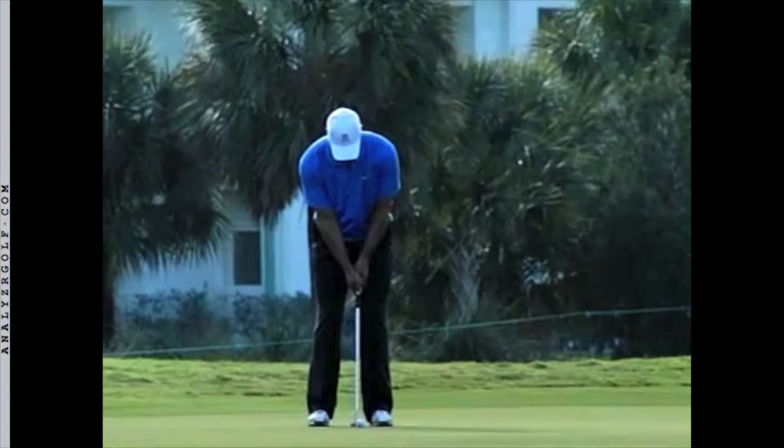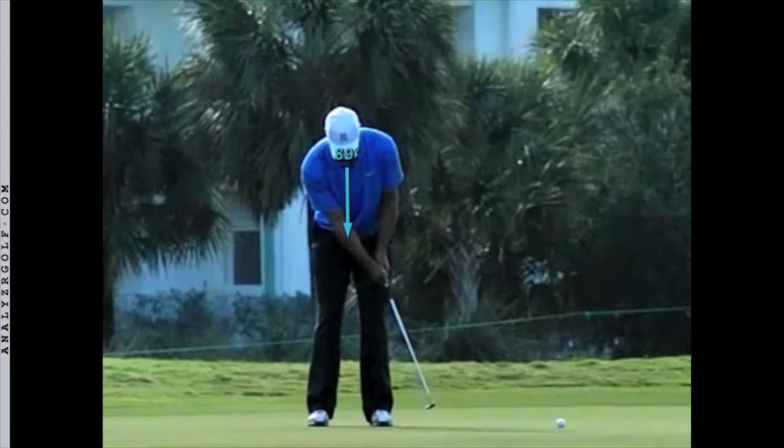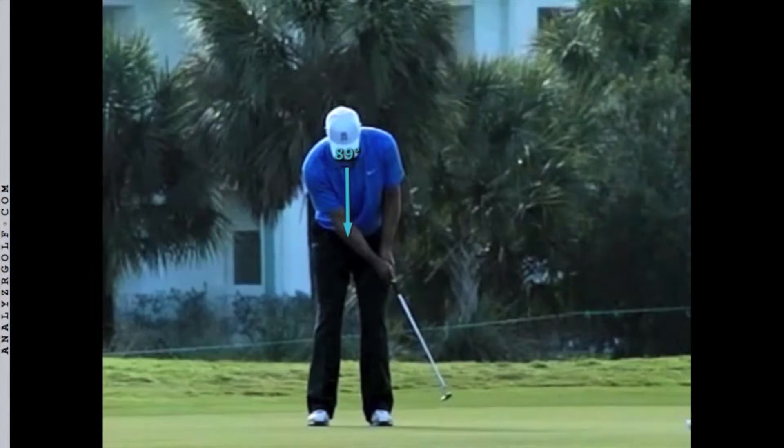At the moment of contact, Tiger has his eyes down to the ball. Watch as he keeps his eyes on the ground and doesn't turn to watch the ball roll away — eyes are still down, eyes are still down, eyes are still down. Tiger comes to a complete stop before he turns his head. He holds his posture and spine angle without lifting up.